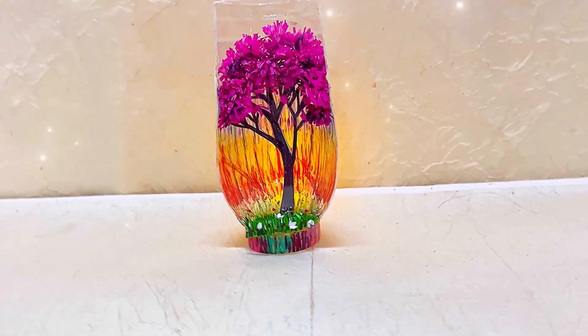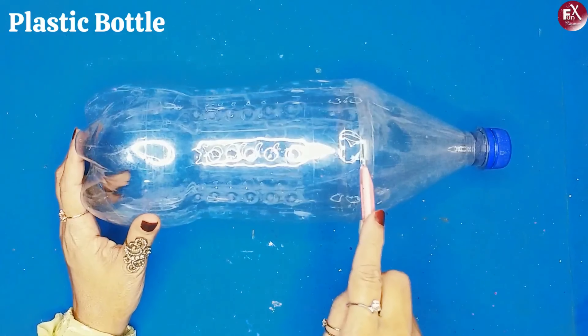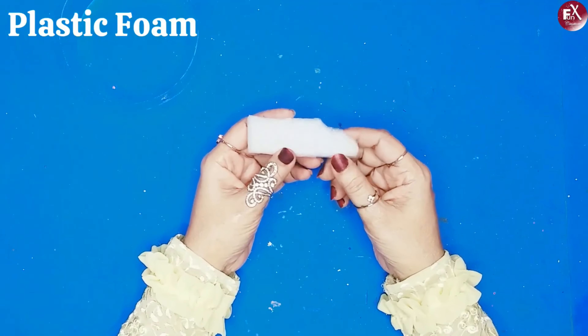And tada — this is how my first DIY looks! It's very easy and it looks very cute. Now let's start with our second home decor piece. I'm going to use a plastic bottle again, but in a little different size and shape.